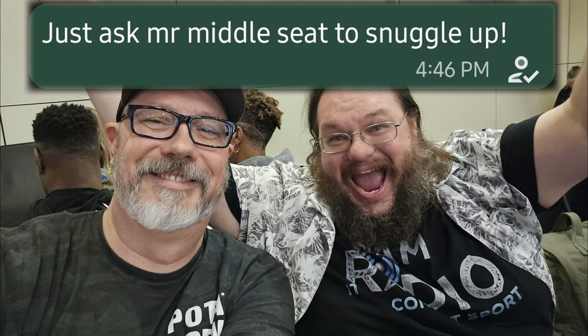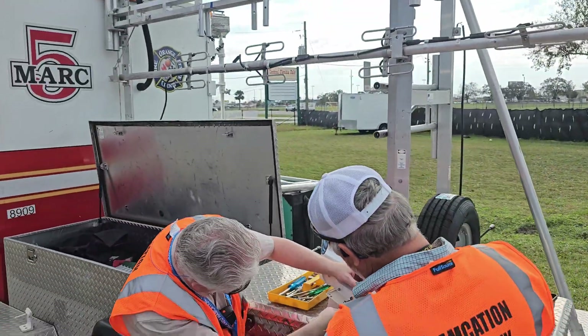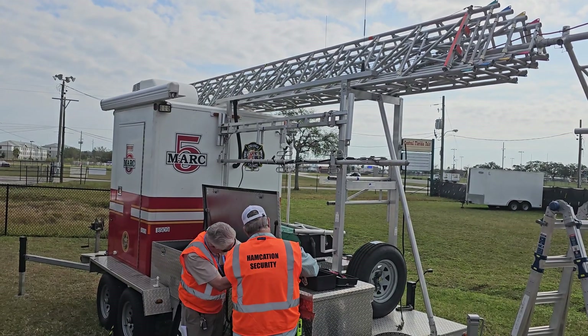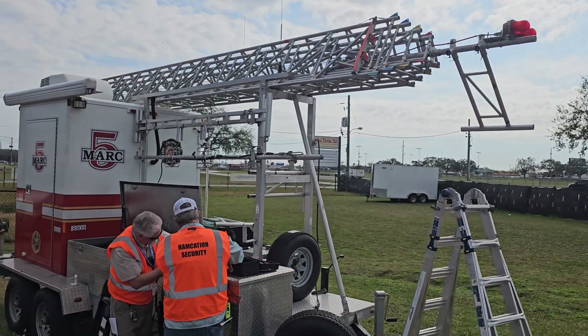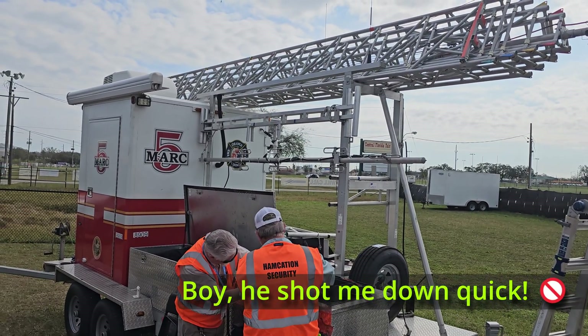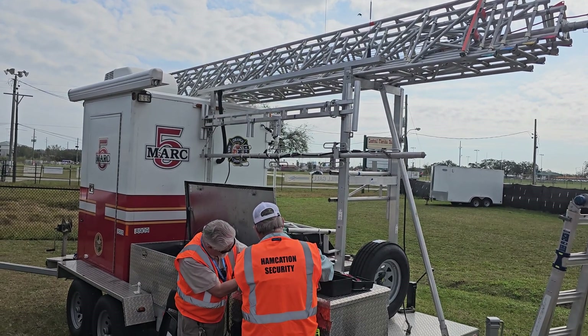It's Thursday morning here at Hamcation, and we've got Jeremy and the crew putting up a Meshtastic Spec-5 relay device. This is the portable mast — or portable tower. It turns out this is a 100-foot tower, though we ended up putting the relay at about 50 feet to avoid needing to guy wire it. Fifty feet is still pretty good to get coverage here on the fairgrounds. They're making sure the battery is connected and figuring out which way is facing south.